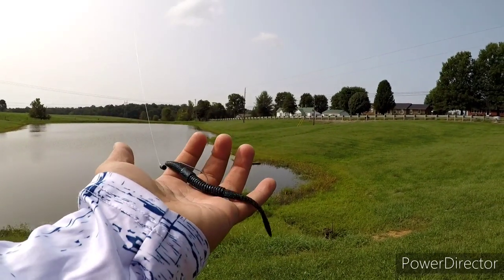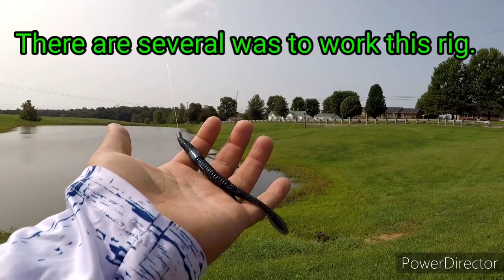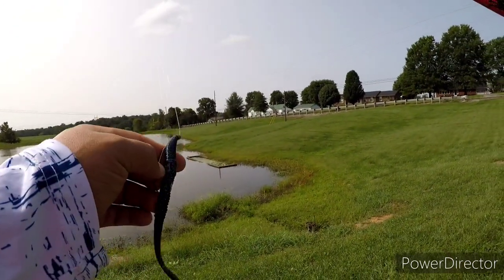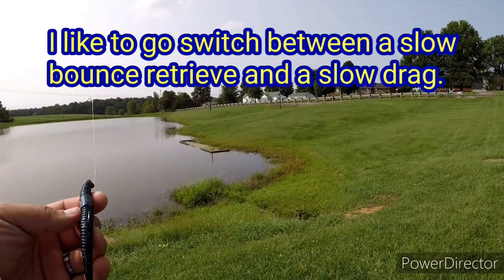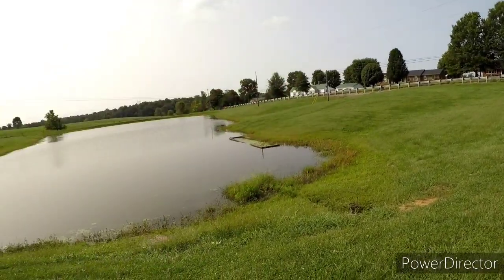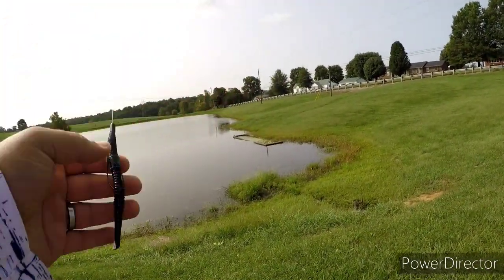This is the six-inch Neko Zaza worm in the Galaxy color. I've got it rigged up Texas rig style. Let's see if we can catch a fish off of it. This is made with the same stuff as the Helgram Mites, and let me tell you, it does have a nice stink to it.